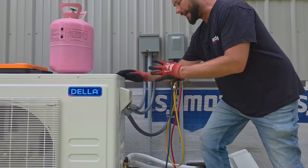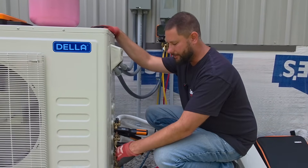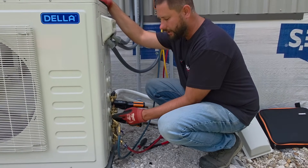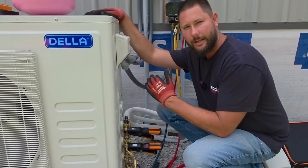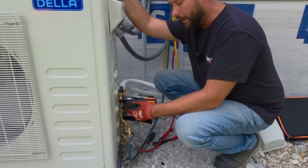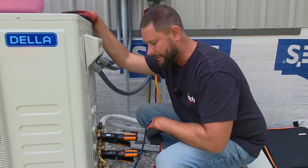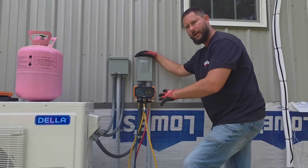I've got some gauges hooked up. This is a three-ton multi-zone unit from Della. I gave him a discount code so he was able to save some money — that's the reason he went with Della, and I'll give you guys a discount too down in the link in the description. I've got my high side hose and my low side hose hooked to the suction line of two of these units so I can measure the low side pressure of two of the wall mount air handlers, and compare the one that's not working with the one that is. We've got an 18K, a 12K, and a 9K connected to this 36,000 BTU outdoor unit. You can actually connect four indoor units to this outdoor unit. Let's look at our pressures and temperatures.